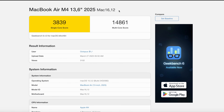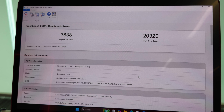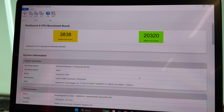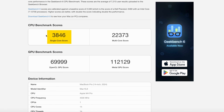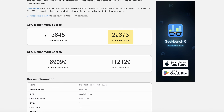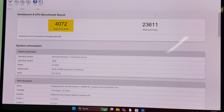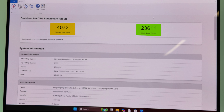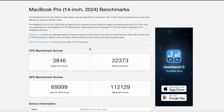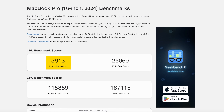The MacBook Air M4 is about the same on single core but lower on multi-core. The 18-core version of the X2 Elite has about the same single-core score, but multi-core is over 20,000 — approaching MacBook Pro M4 Pro territory. But here's the Extreme version: 4,072 single core and 23,611 multi-core. We've blown past the M4 Pro and we're approaching — actually beating — the M4 Max in single core. And this is only Qualcomm's second-generation attempt.